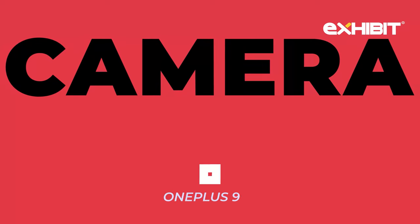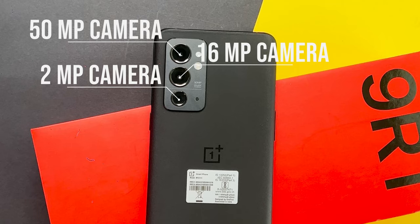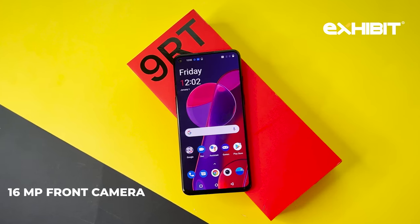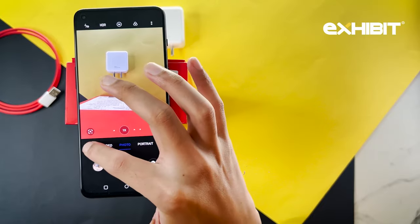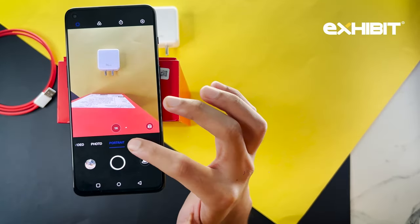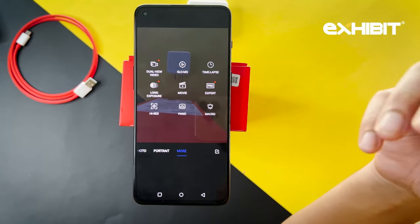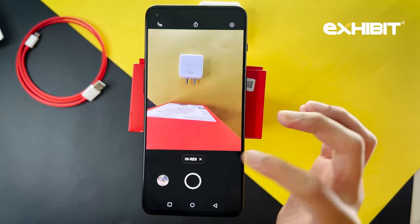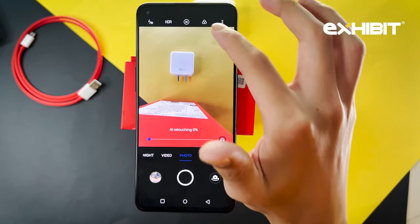Moving on to the camera, you get a 50MP primary rear camera, 16MP ultrawide, 2MP macro camera, and a 16MP front camera. Coming to the camera UI, you get many modes such as night mode, video, photo, and portrait. You can also select options like dual video mode, slow-mo, time-lapse, long exposure, movie, and high resolution. These are all the modes you can select.